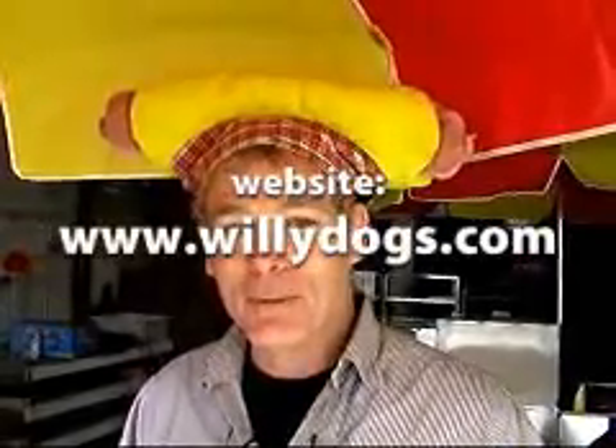Hi, I'm Will Hodgkiss, the president and top dog of Willie Dog Hot Dog Cart Manufacturing. Look us up on www.williedogs.com or better yet phone us at 1-800-915-4683. Let's go for it.